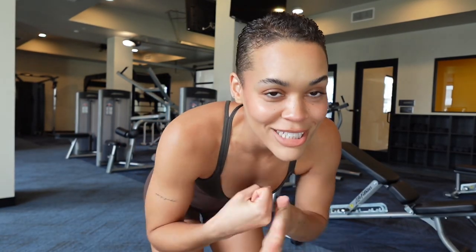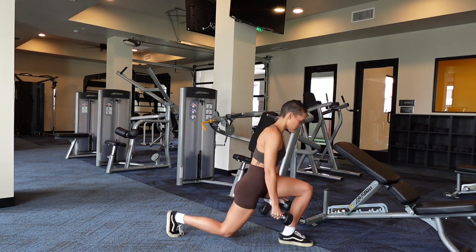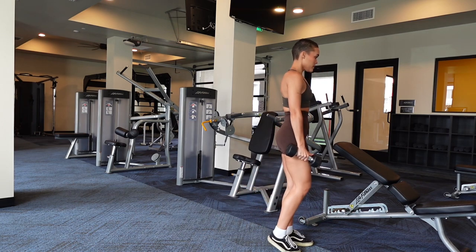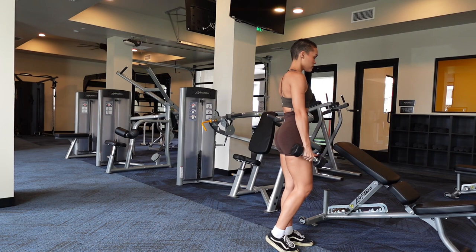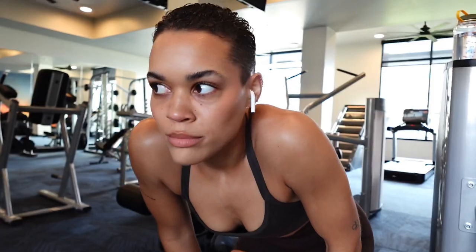In every single leg workout I always add a unilateral movement — things like reverse lunges, step ups, single leg deadlift, or single leg glute bridge. These are my least favorite but I'm going to do them because I want you to do them. When doing any unilateral movement, make sure you do your weaker side first. To target the glutes, have a slight lean in your lunge; to target the quads, keep your torso more upright. As you come up from the lunge, really think about pressing that heel into the ground and keeping your head forward.